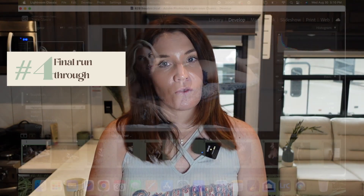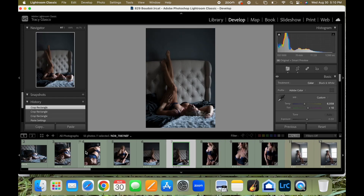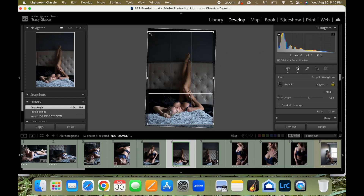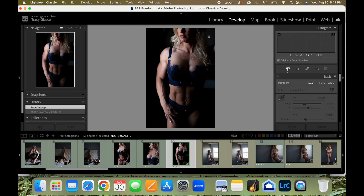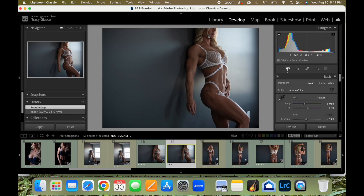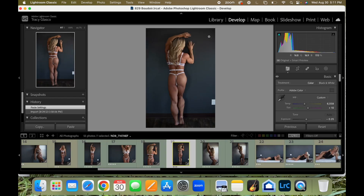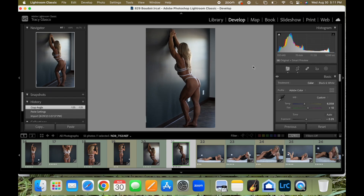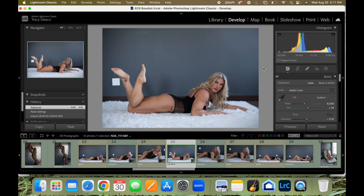Round four of my quick culling guide is a final run-through. We are just going through and making sure we are happy with everything and don't need to fix anything. This is exactly how I will show it to my clients — just color corrected and that's it. After they've purchased their photos and chosen which ones they want, that's when I'll go in and have my retoucher retouch them. We're not spending time retouching photos that have not been purchased. That's very important — please don't waste your time doing those kinds of things.